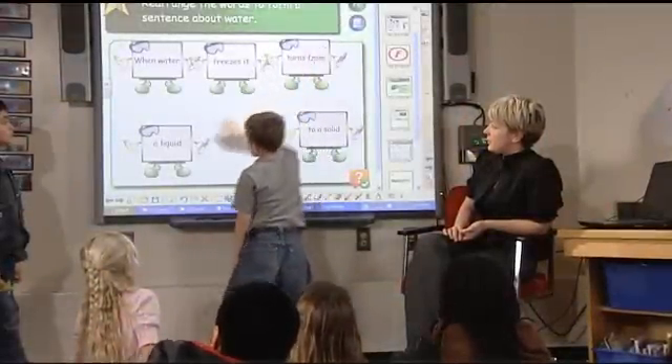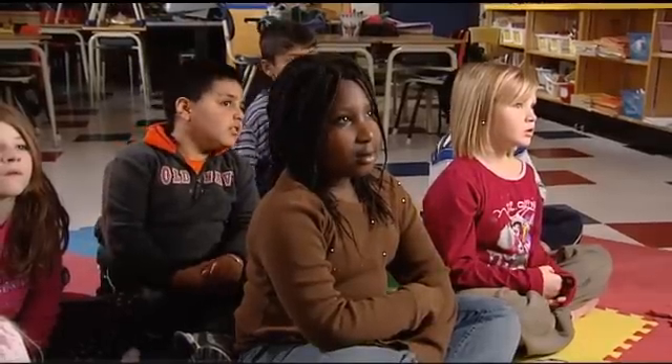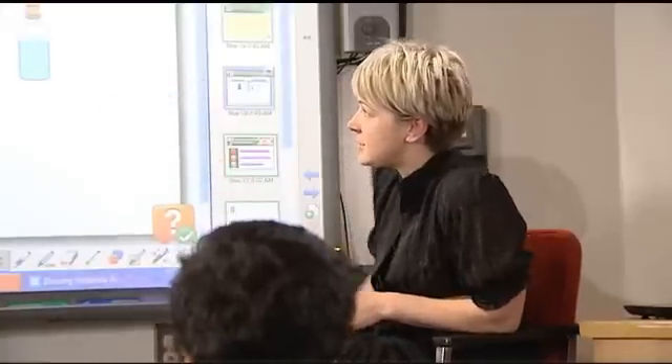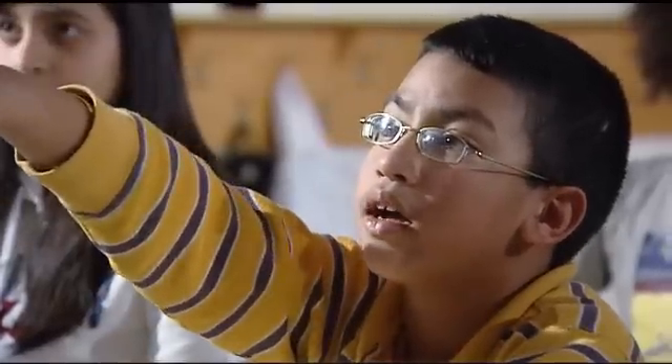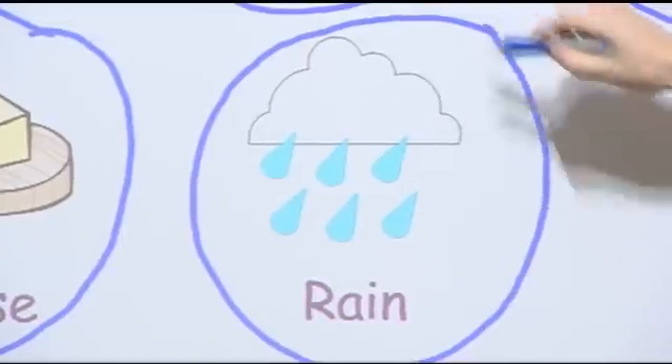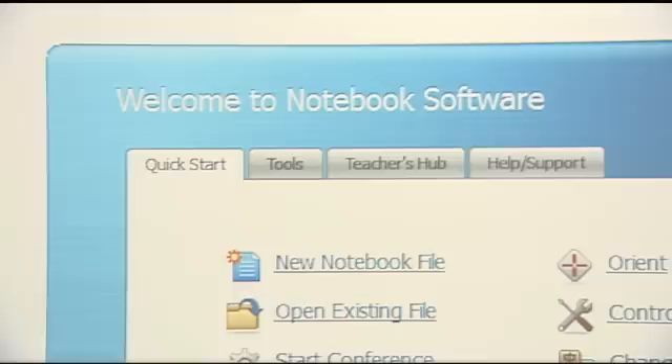What makes the SmartBoard easy to use? That's simple. It has three unique features that help teachers deliver inspiring lessons that engage students in extraordinary ways: Touch Recognition, the Pen Tray, and Smart Notebook Software.